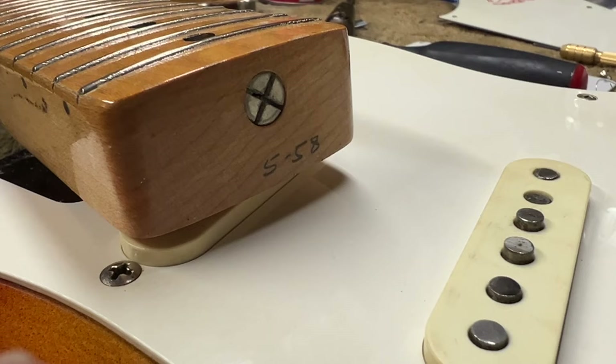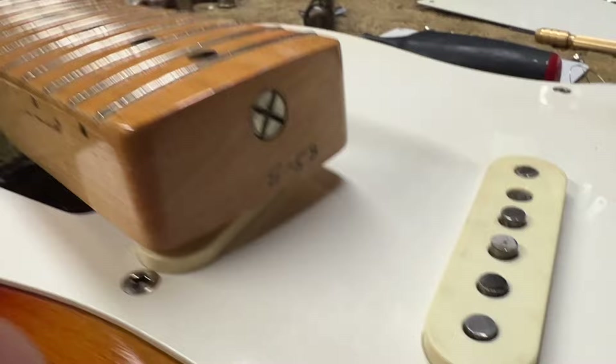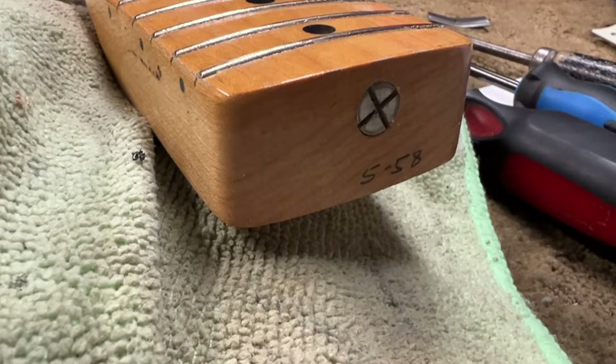I've lifted the neck very carefully — I know some of you will say I shouldn't have done that, but I did. There it is: 5/58. Body was 4/58, so everything lines up. On guitars this clean there's rarely any major surprise, but there it is.